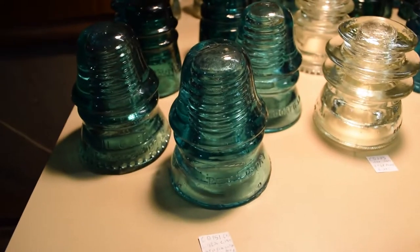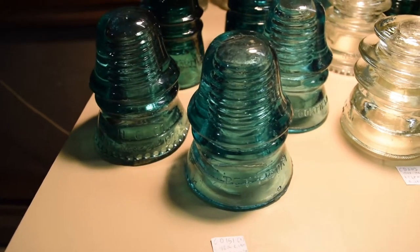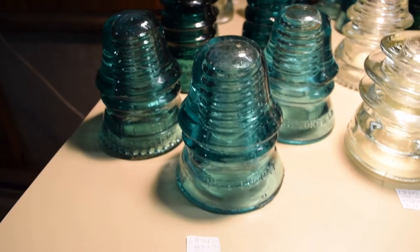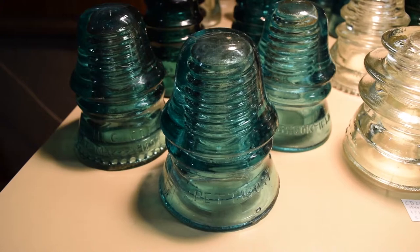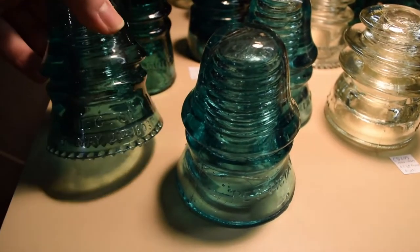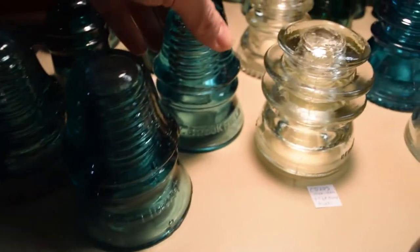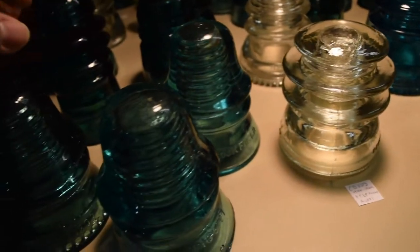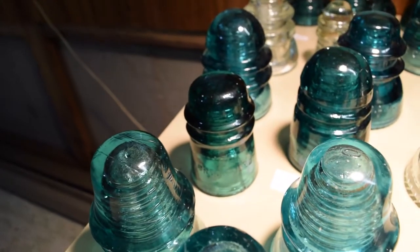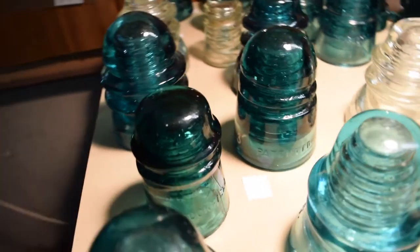These three right here are CD 151s, rated 3 out of 10 in rarity — a little unusual. These are also Western Union double petticoat style. Each one is different: one has a patent date on it. These two on the front are Hemmingray and the one in the back is a Brookfield. These two don't have drip points, but this one has fanged drip points. There's also a CD 121 Brookfield back here — it's a tall insulator.